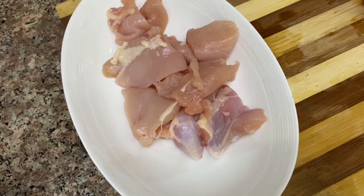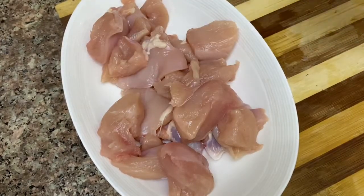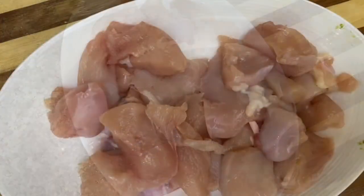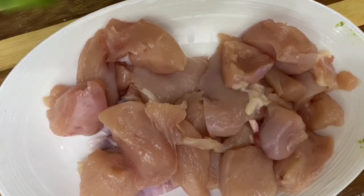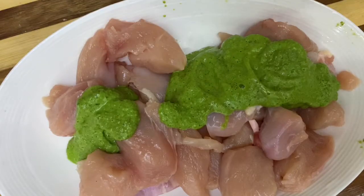The chicken has to be cut into small pieces. I will cook it a little bit in a fry pan.